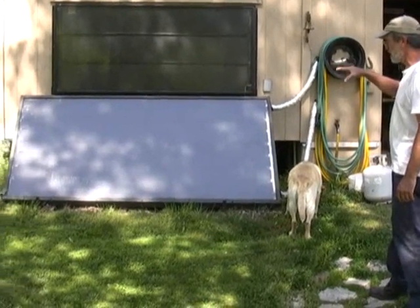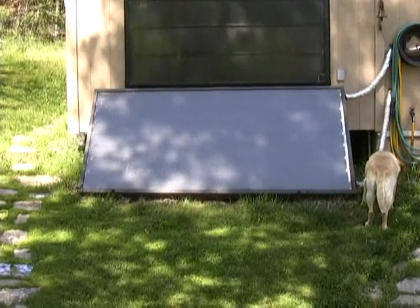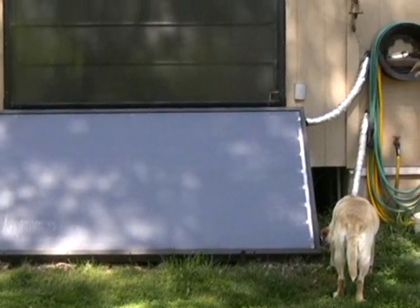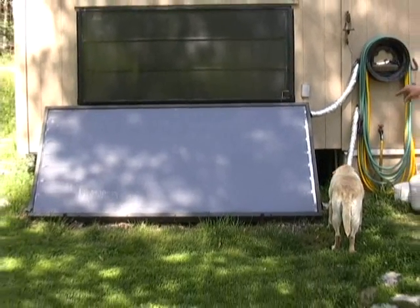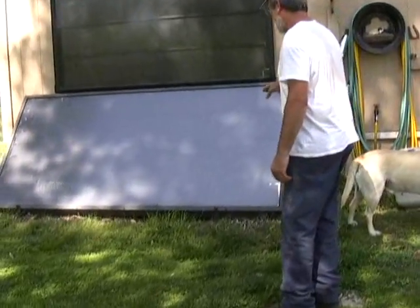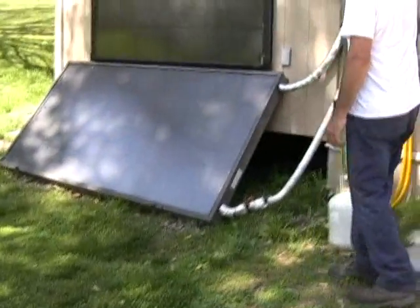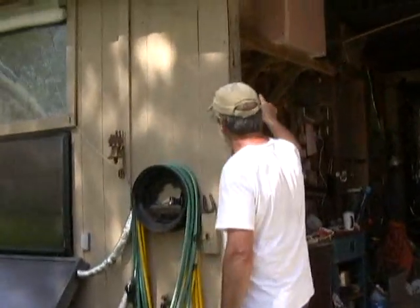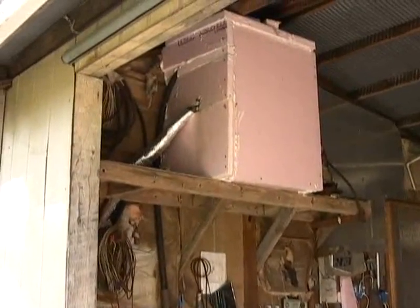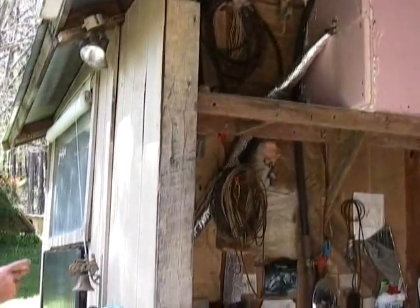I did this as a demonstration to show people how inexpensively you can get into solar. Because this collector is down low, I've got the heat exchanger tank above it — I don't need a pump and photovoltaic panel like on that other system. As soon as the sun strikes this panel, it'll warm the antifreeze solution in here, and the antifreeze will rise up this pipe to a well-insulated tank up here. I've wrapped 30 feet of soft copper tubing around the outside of that tank, so the warm antifreeze will lose its heat to the water in the tank.